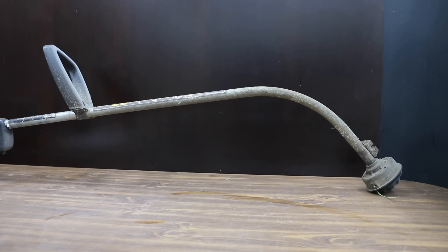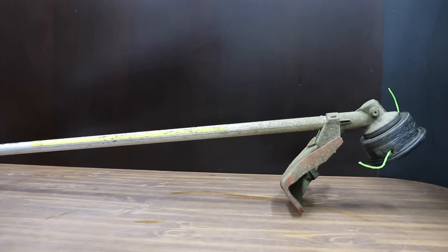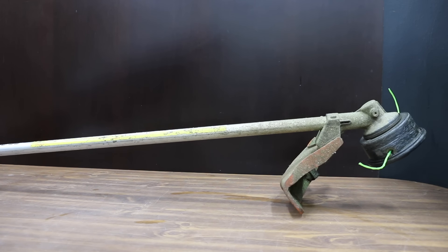I definitely don't recommend using any type of blade on a curved shaft trimmer. A 30cc and larger straight shaft trimmer with bike handle grips is the way to go.